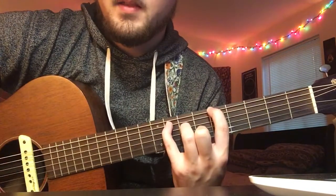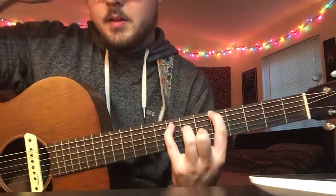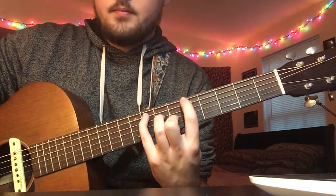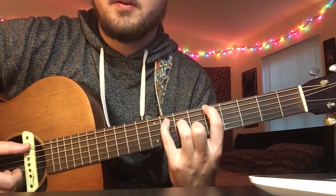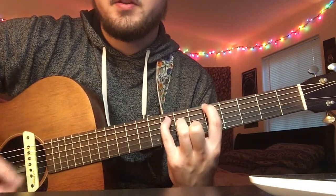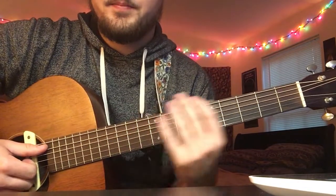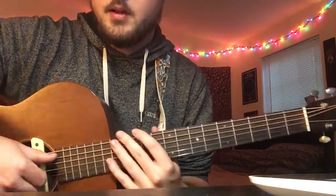Yeah, exact same thing. That's how you play Blossom by Soccer Mommy. Play whichever way you feel like - this way makes you look like you're better at guitar because it's harder, so that's really the only reason to play it this way. I would play it the first way. Let me know if there are any questions.